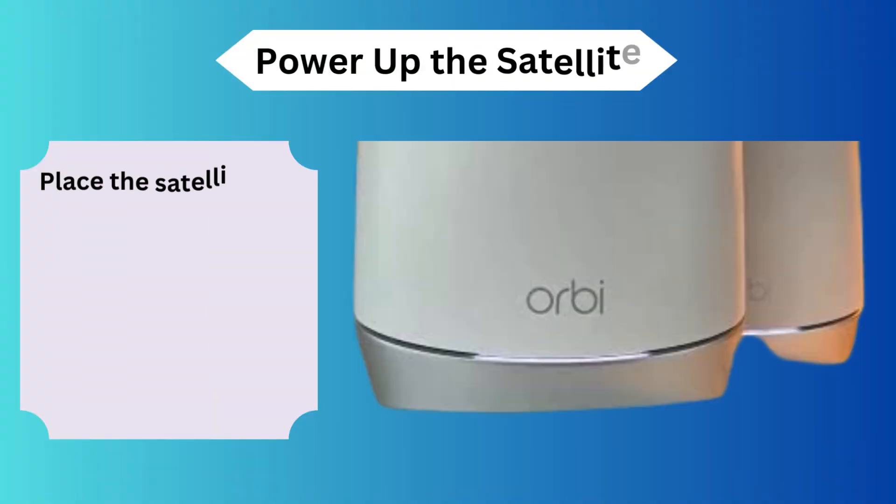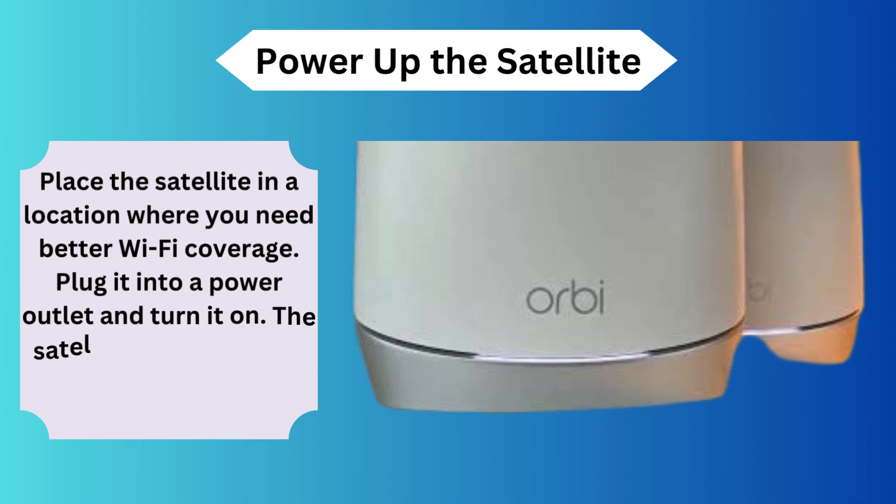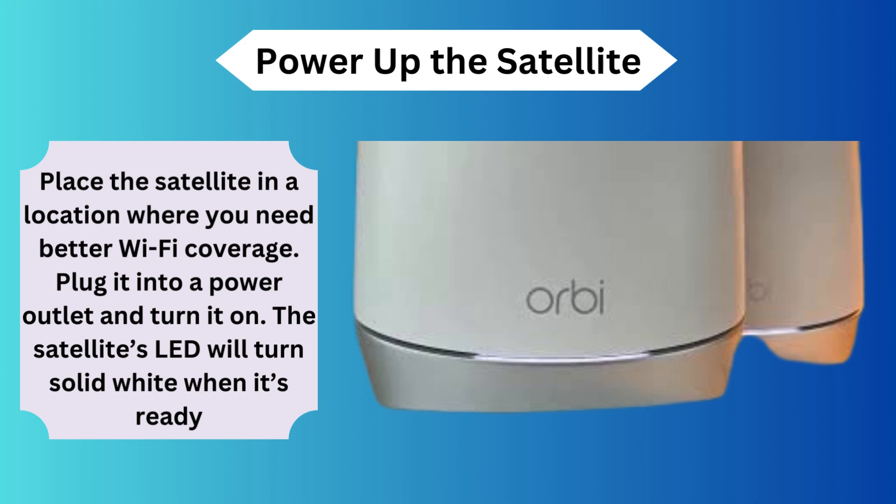Power up the satellite. Place the satellite in a location where you need better Wi-Fi coverage. Plug it into a power outlet and turn it on. The satellite's LED will turn solid white when it's ready.